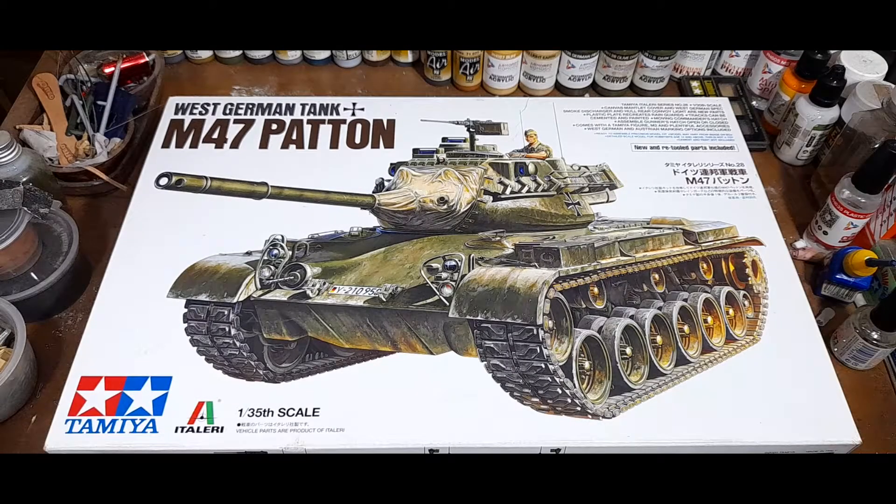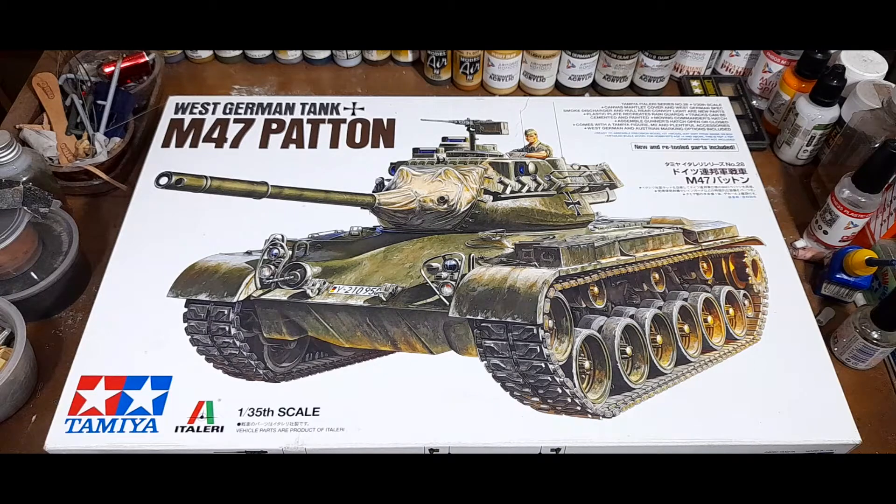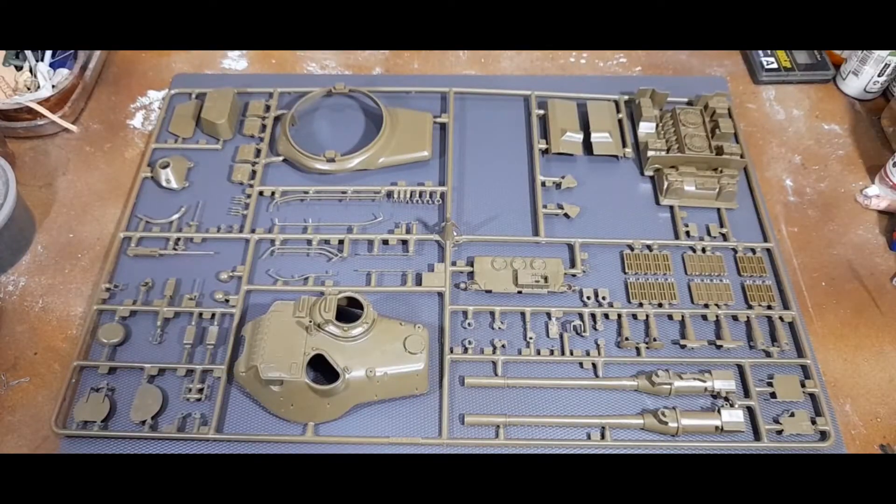Hello everyone, welcome back. In this episode we'll be taking a look at a Cold War tank - the American M47 Patton under the service of either West Germany or Austria. Without further ado, we'll get into the parts, the sprues, and some feedback along the way.